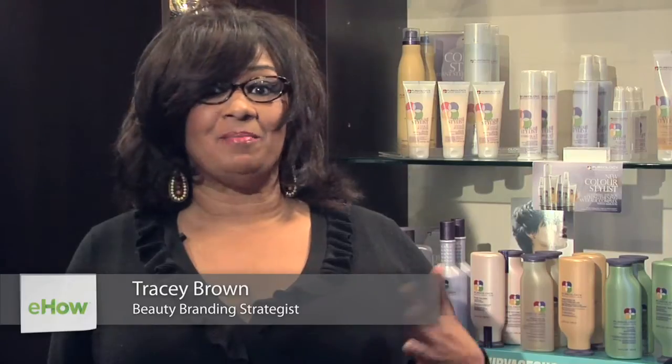Hi, my name is Tracy Brown. I'm a beauty expert. I have about 30 years of industry experience in makeup, skincare, and also as a trainer. I'm currently a writer, a beauty journalist, and I have a great website, blingingbeauty.com, where you can read more about my tips and advice.